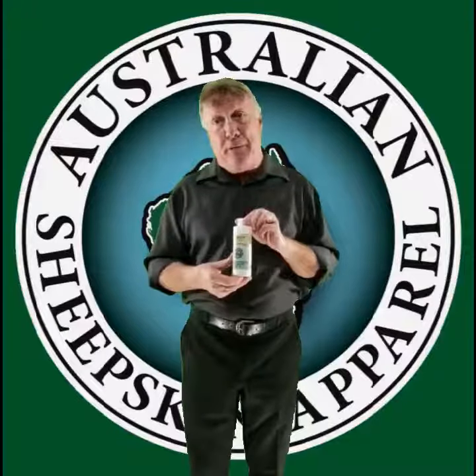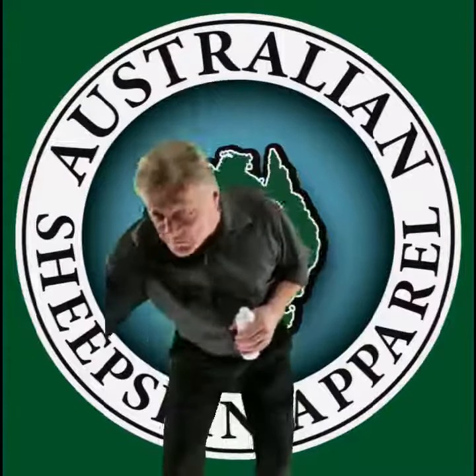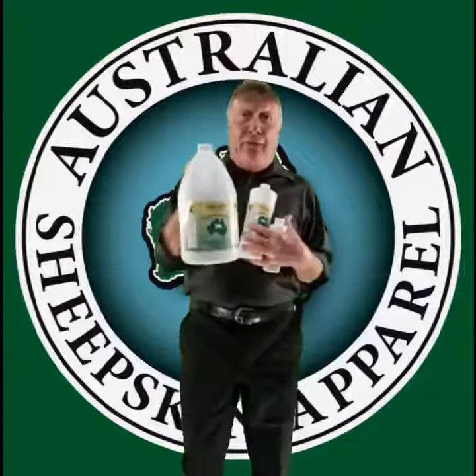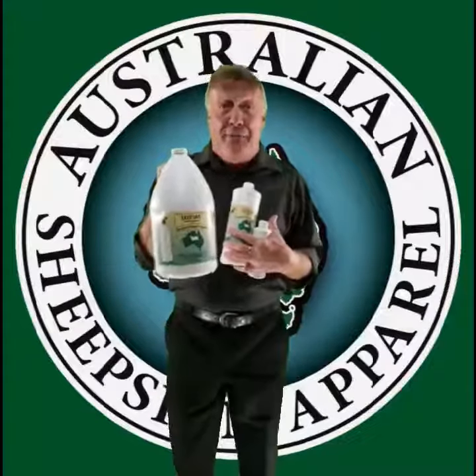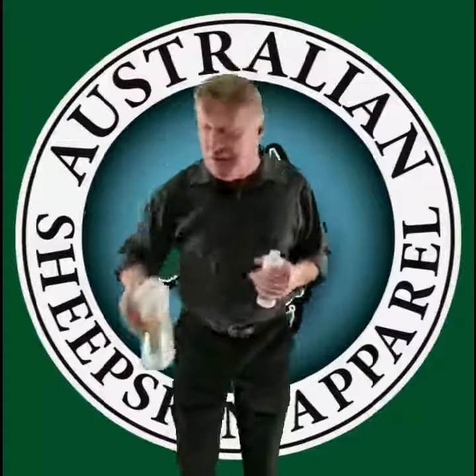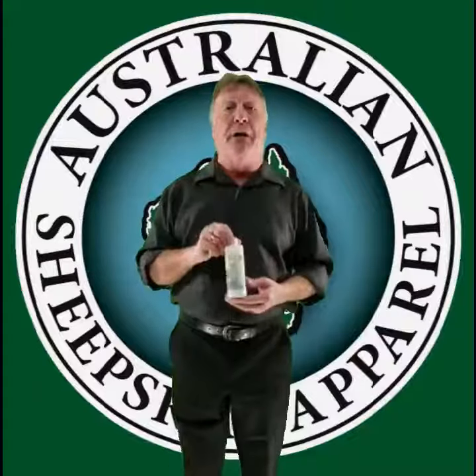These come in a 250ml version just like this. They also come in a 1 litre version like this, and they also come in a 4 litre version — almost too much for me to hold. So the SkinSan Detergent is what you need, and it also maintains the warranty of the sheepskin product.